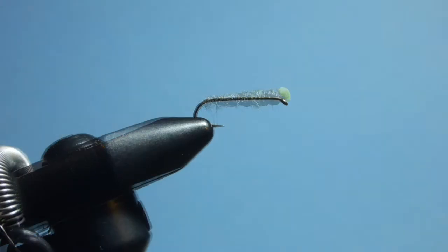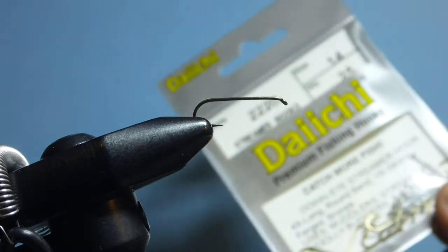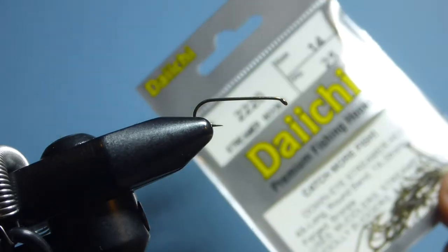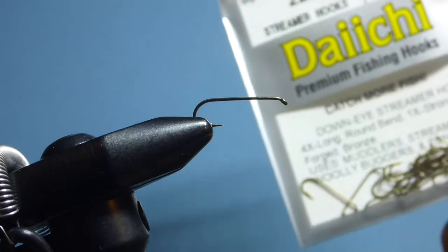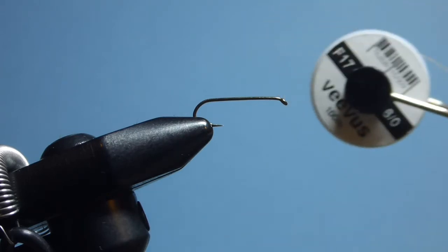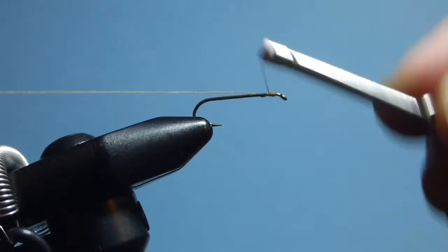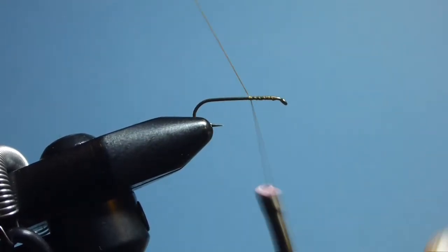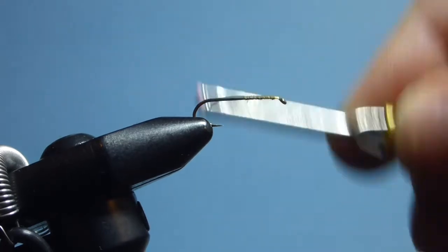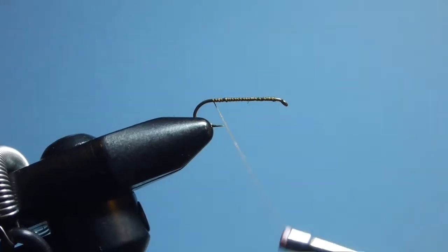Let's get started. We start with the Daiichi 2220 streamer hook in a size 14. These we'd usually use for tying woolly buggers and other similar streamers, but in this instance we're using it purely for the 4x long shank. We don't really need a big hook gate — we just want the long shank. Then we're coming in with Viva's six-sword thread in brown, taking thread wraps just behind the eye all the way down the hook shank, trimming off the excess as we go.